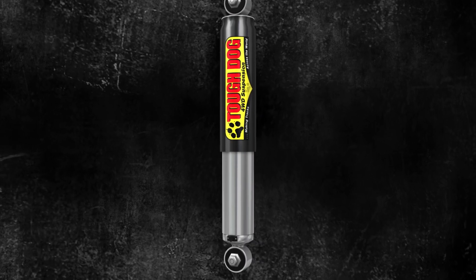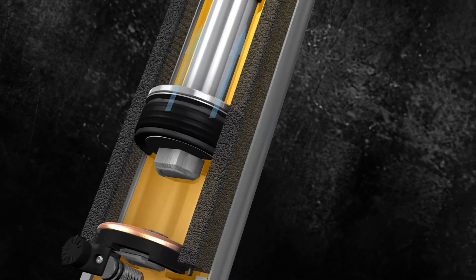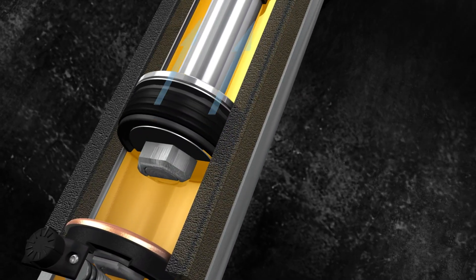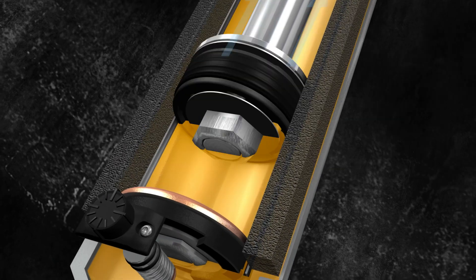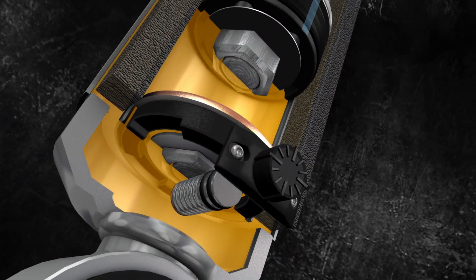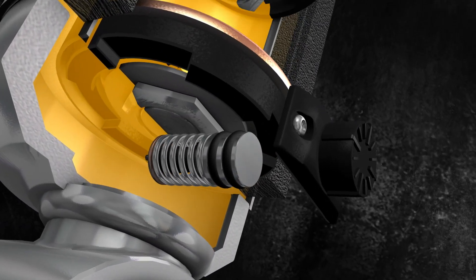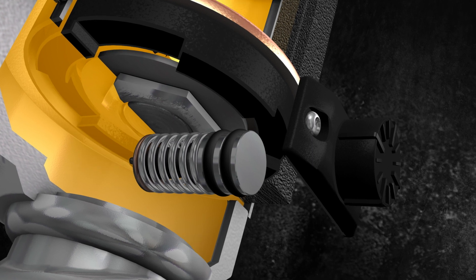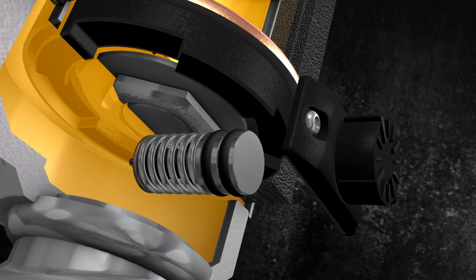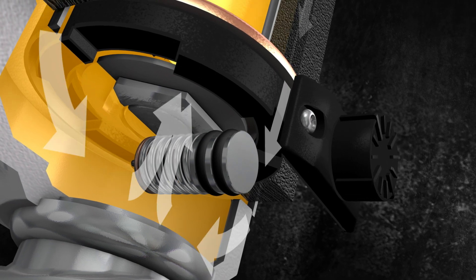Tough Dog's adjustable range of shock absorbers utilise Tough Dog's proven foam cell technology, which guards against shock fade by keeping the oil and nitrogen gas separate. Adjustable shock absorbers add the ability to change the shock's ride control simply by turning a dial on the base of the shock. Turning the dial allows more or less oil to flow between the inner and outer tubes, which translates to more or less dampening force.